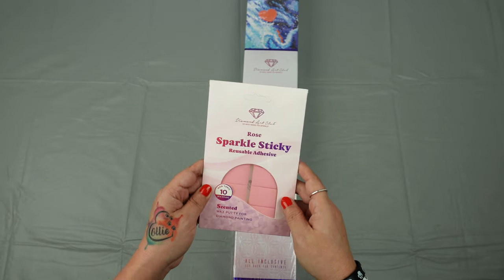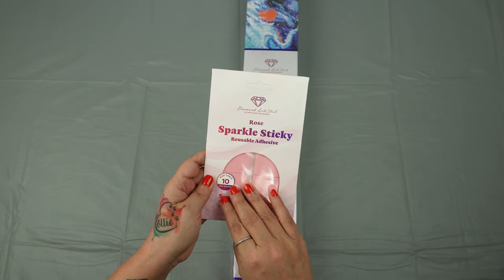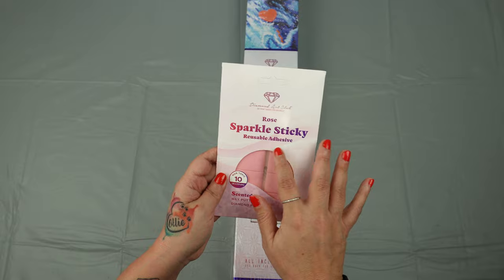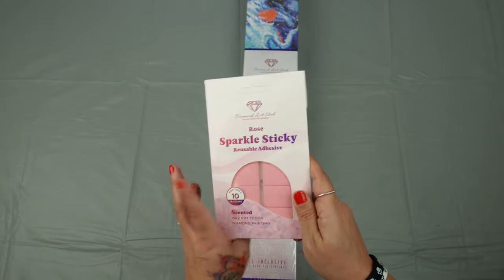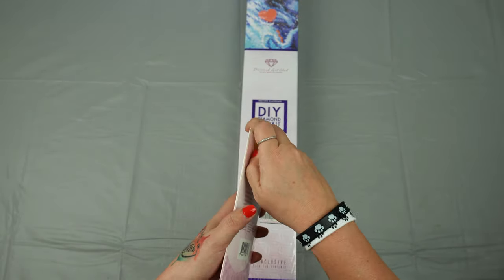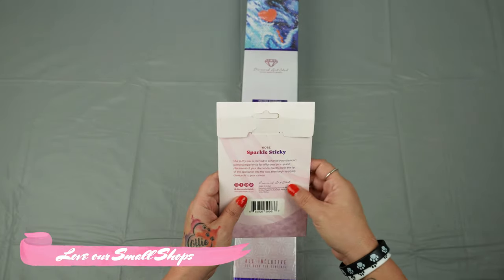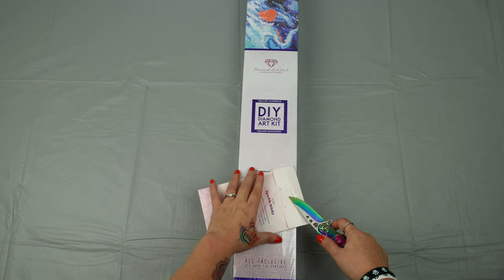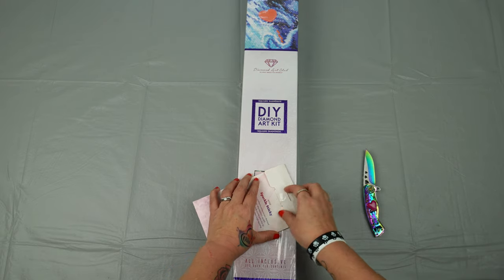So as you guys know, I'm a big fan of putties. Diamond Art Club did come out with a sparkle sticky reusable adhesive — rose scented. I'm going to tell you right now, it does not matter to me how perfect or how amazing this is. I just love our small shops. I love what they do for our community, and I love how they work with us on our events. Small shops are not just about bringing us awesome accessories for our diamond paintings.